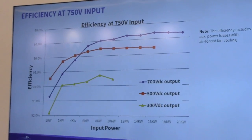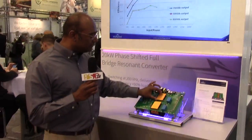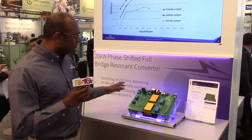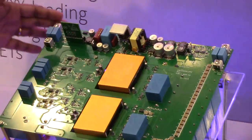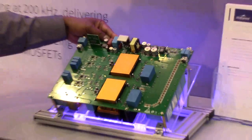We're using planar magnetics for a very compact design. Each one of these transformers is about 10 kVA and we have two of them — we parallel the secondary outputs. We also have a little auxiliary converter on here that uses our 1700 volt MOSFET. The compactness of the design is evident, and if you look at the size of my hand you can see how compact this is.